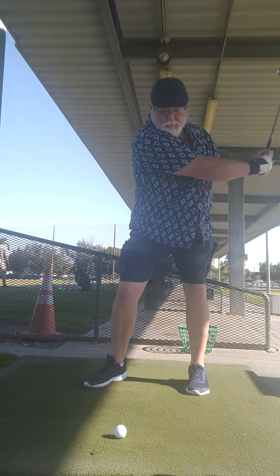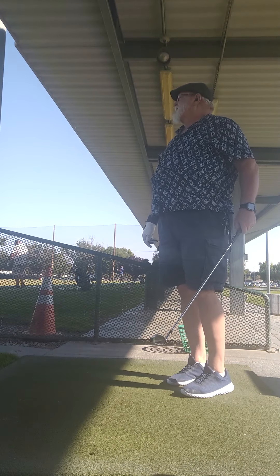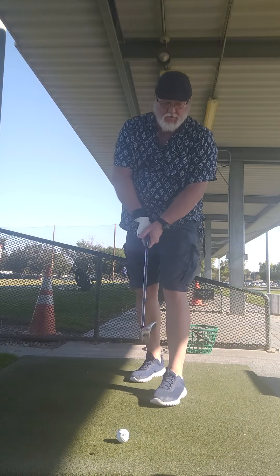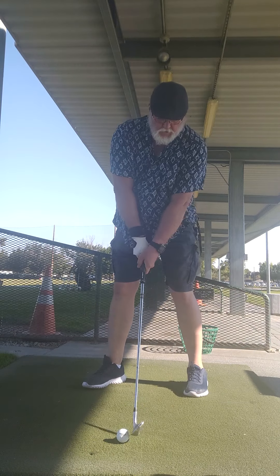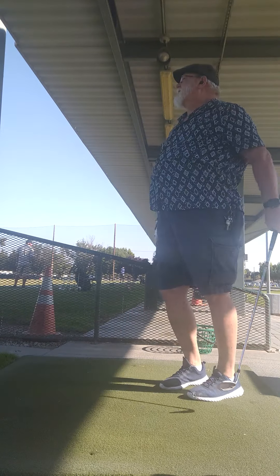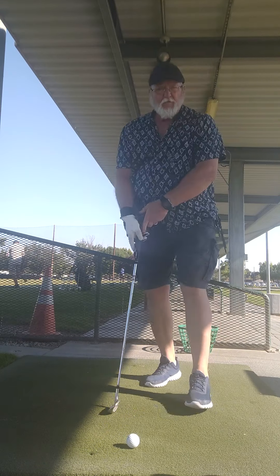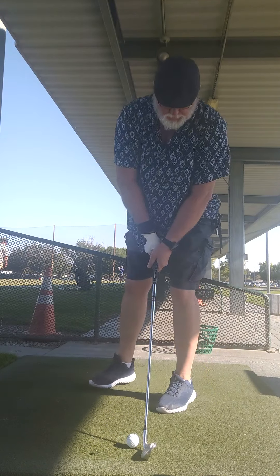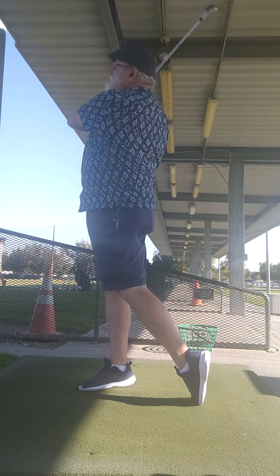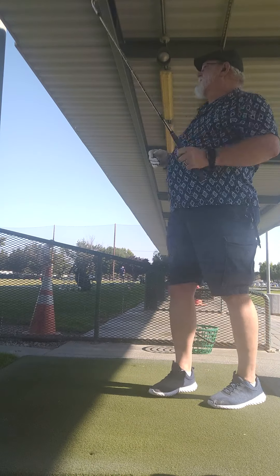Just keep the control. That's definitely 145. I'm being inconsistent with my swing — I'm trying to rush it. Slow down. There we go. Much better.